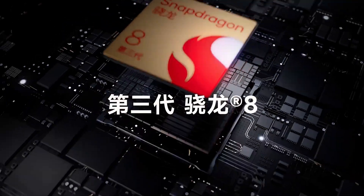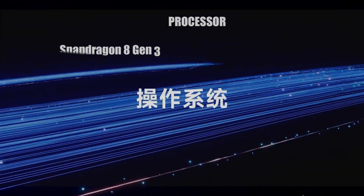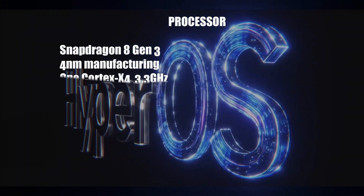Both phones have under-screen optical fingerprint sensors. The Xiaomi 14 Pro and Xiaomi 14 are the first mobile phones to feature the Qualcomm Snapdragon 8 Gen 3 processor.